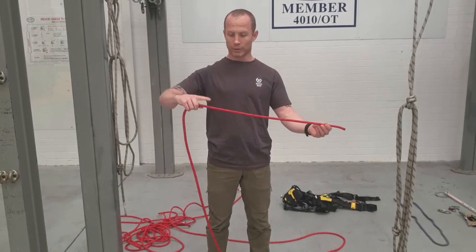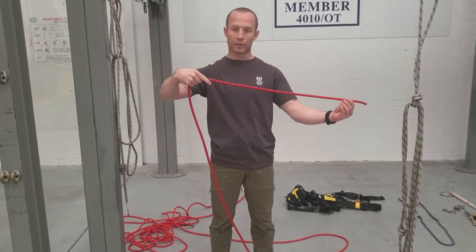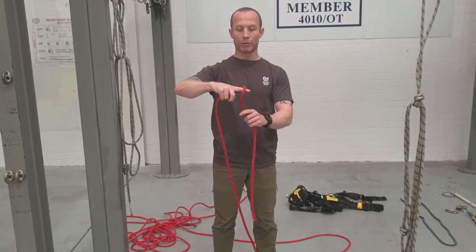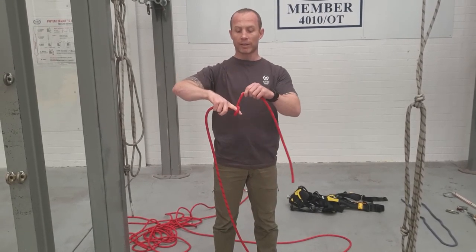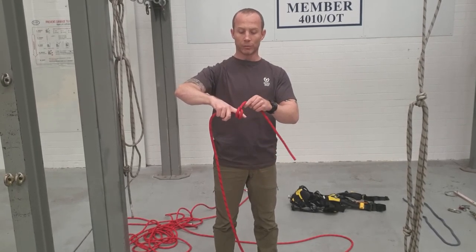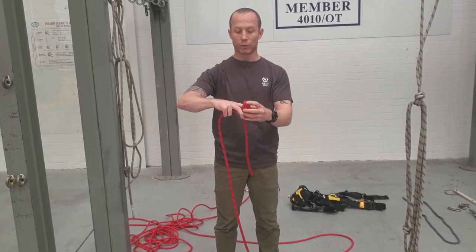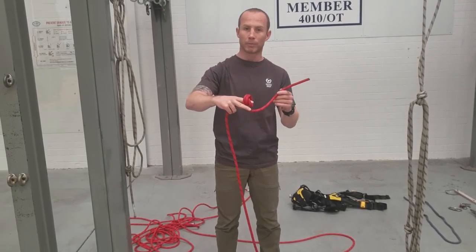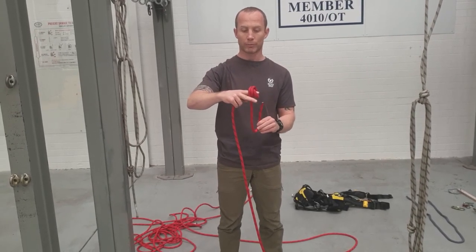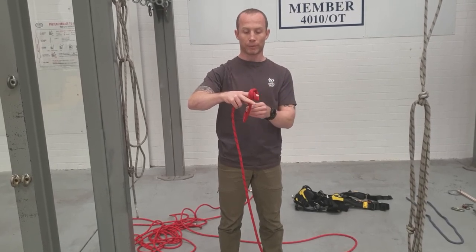I'm going to have my finger pointing towards the end of the rope, and I've taken a decent section. Then I'm going to wrap my rope around my finger once, and then the second wrap is going to go back towards my knuckles. I could keep wrapping — as long as I've got two that's fine, some people use three. Now that I've got those two coils around my finger, I'll take the tail and it will go in the same direction as my finger.